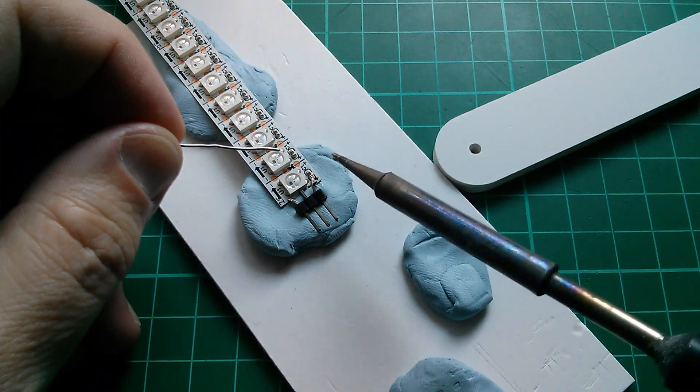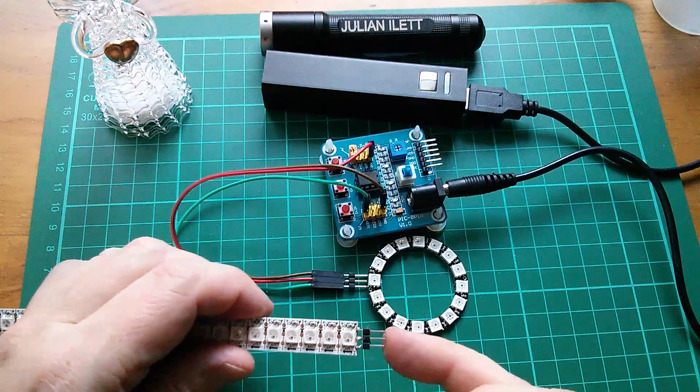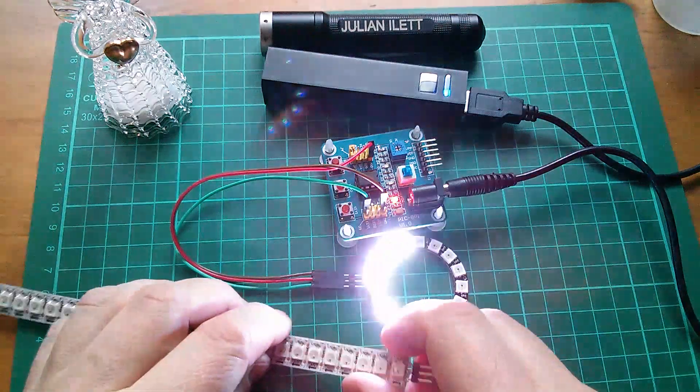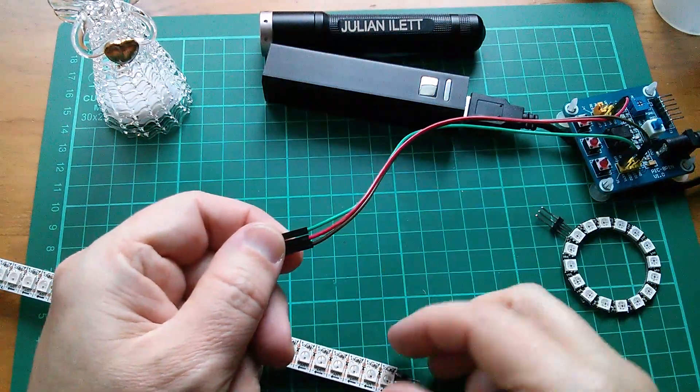I seem to have soldered to that capacitor — oh dear. That was a little tricky, but the question is: will this transfer to give me my linear feedback shift register? Slightly different pin arrangement for this one.